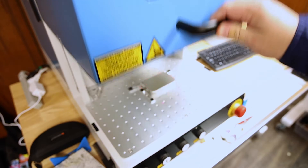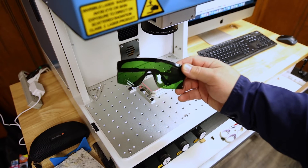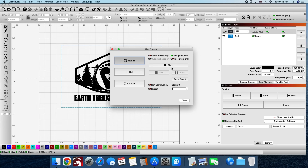Instead of having the door closed, I will be leaving it open for this engrave. But keep in mind I am wearing my safety glasses for this. Now that the position and everything is correct, all we have to do is press start in Lightburn.